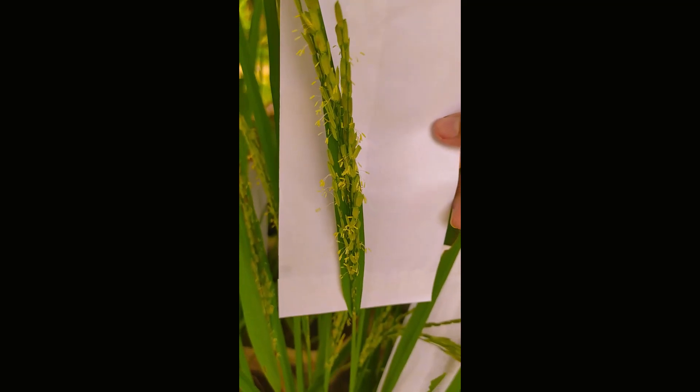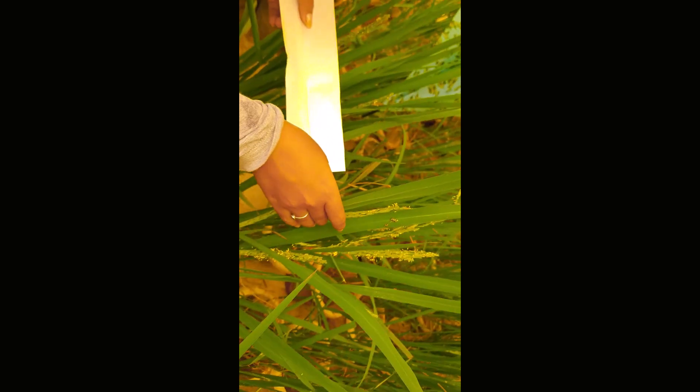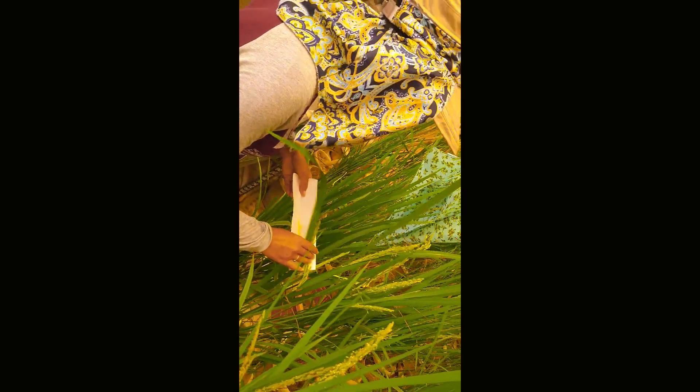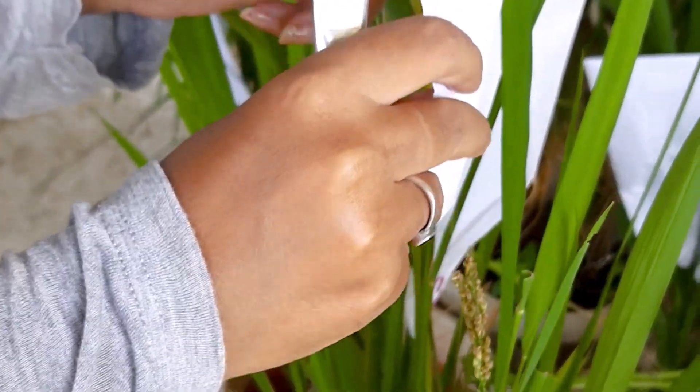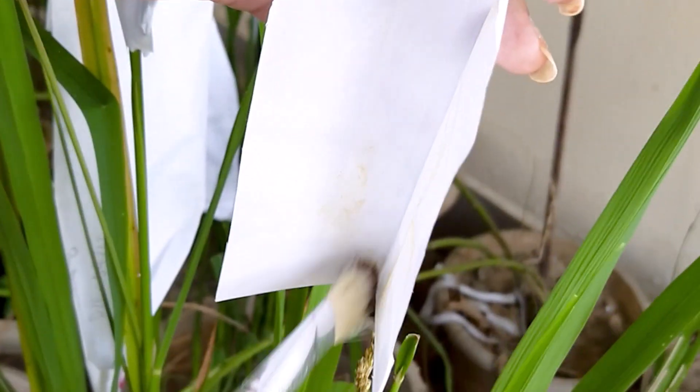Pollination is carried out the next day of emasculation. Anthesis begins in the morning from 8 am to 10 am, varying from variety to variety and also depending on temperature, humidity, and other environmental factors. It is important to keep in mind that the amount of seed set is determined by both careful emasculation and pollination. Mature, fertile, and viable pollen from the selected male parent are collected in a butter paper bag. According to reports, pollen viability of rice is usually 30 minutes and stigma receptivity remains for 2 to 3 days.